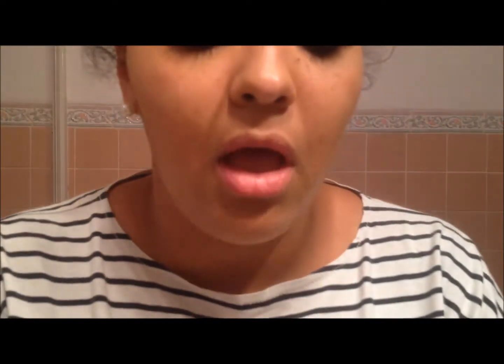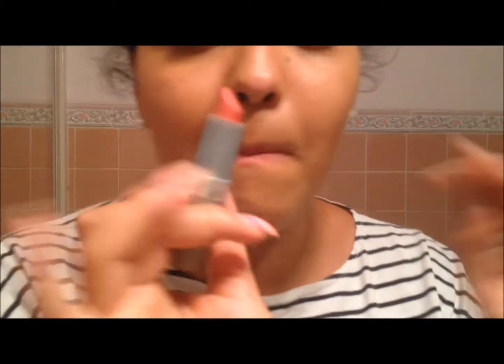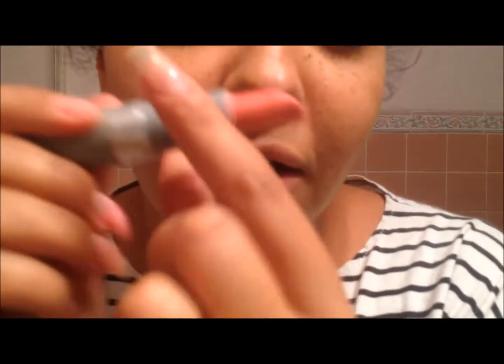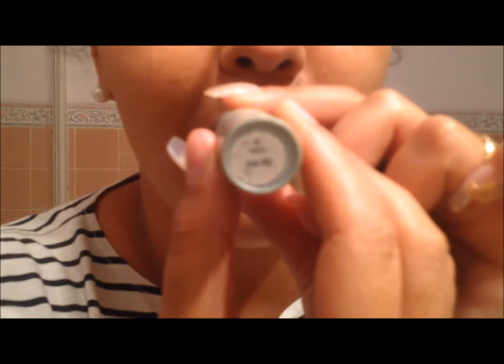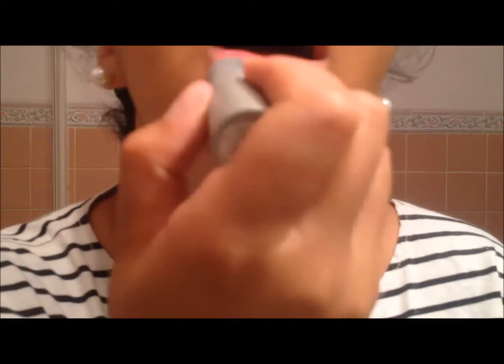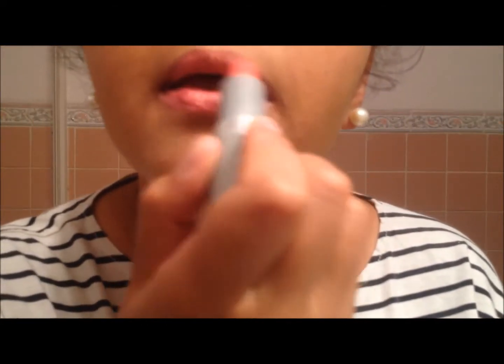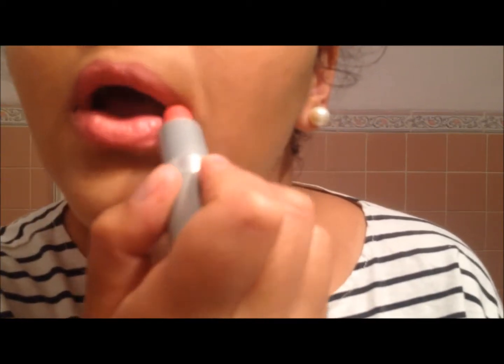E pronto, agora você vê que ficou do seu tom de pele. Cobriu toda a base, toda a área do rosto. E depois eu pego esse batom que é lindo — ele é um tom de salmão, meio laranjado. Cor mais bonita! Ele é da Avon, é o batom Rosa Star. É mesmo muito, muito bonito.